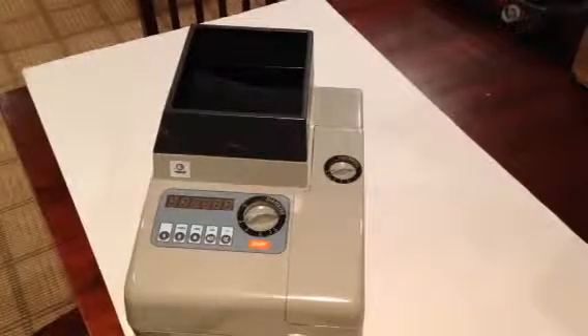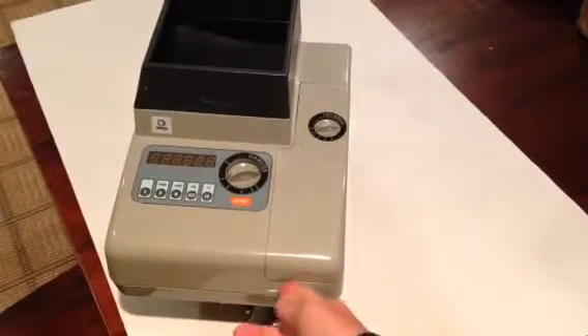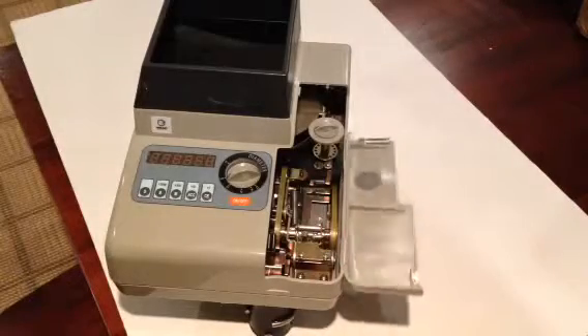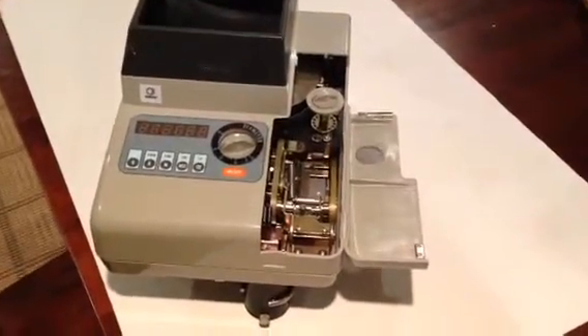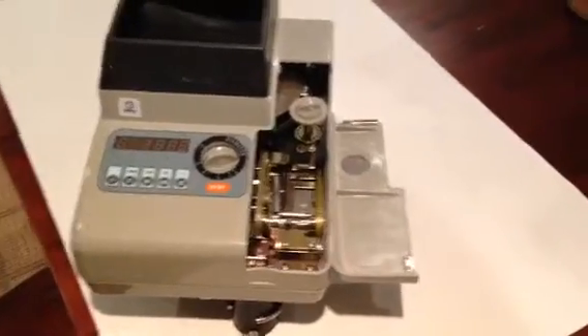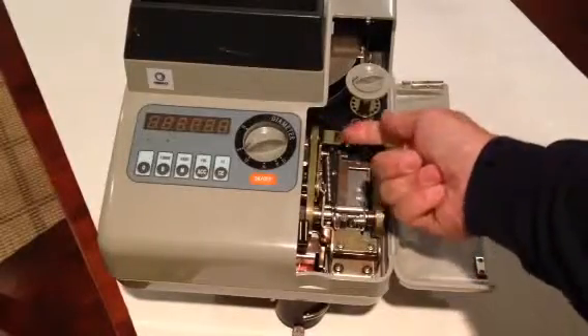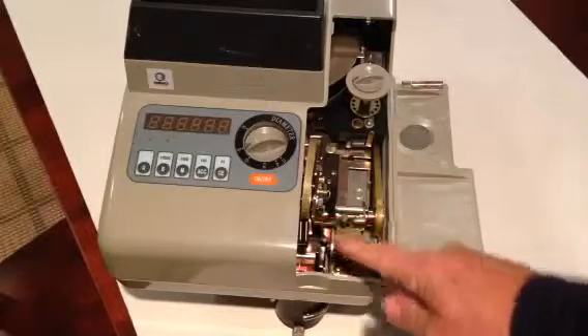Once it jams up, you want to open this cover right here by pulling up on this little lip. Once you open the cover, then you want to manually clear the coin jam. The way you do that is put your finger under this tab right here and lift it up, and the whole belt assembly will come up.